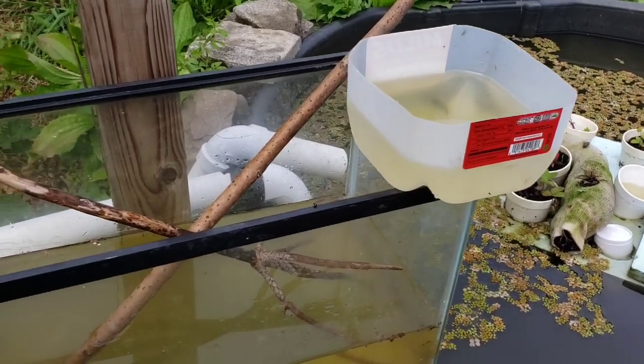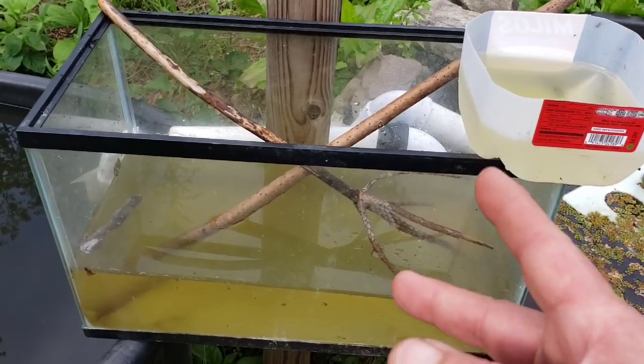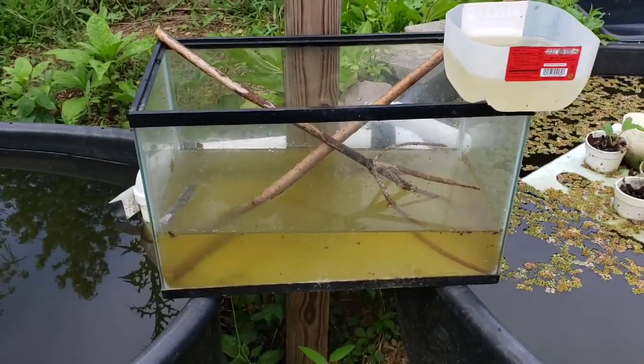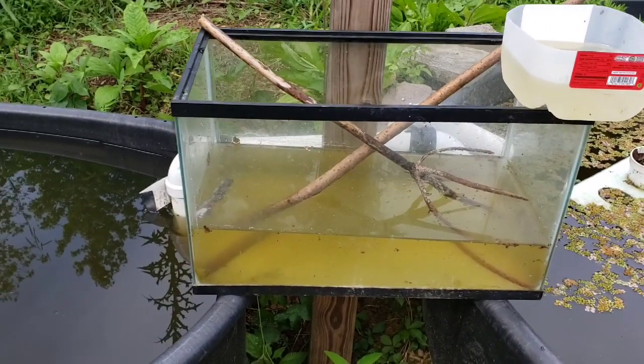I had to bring her over here because she was getting a little too loud — she can't stand me being out of her sight. But sometimes she will tear everything up around me and I can't make a video, so I have to put her away. Today we're going to have a little family fun, help nature, and just have some fun.